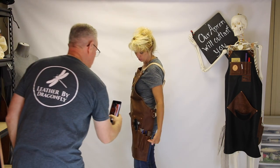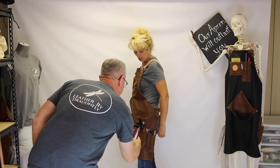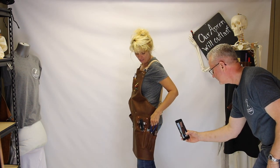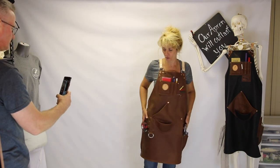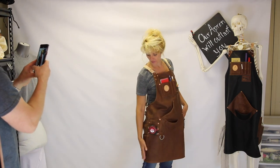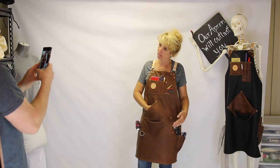We have this triple stack pocket over here — she wanted a miscellaneous assortment. There's a utility knife pocket, and these are open so that anything can fit in. You can see there are two tape measure clips. This pocket is going to be for a phone, and then there's a miscellaneous pocket up here as well.